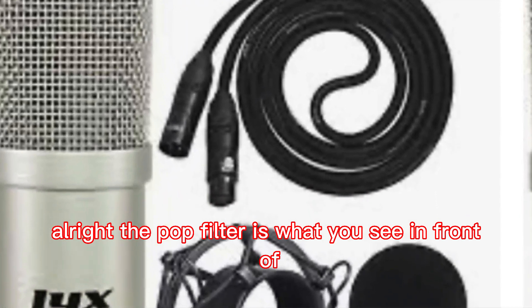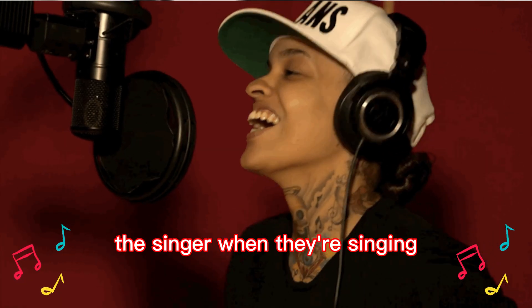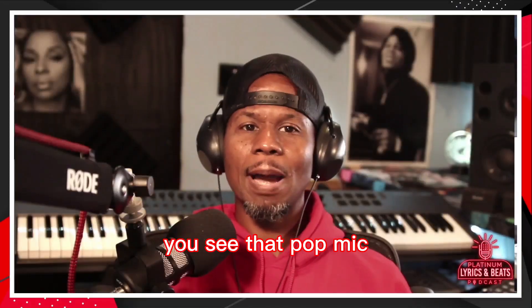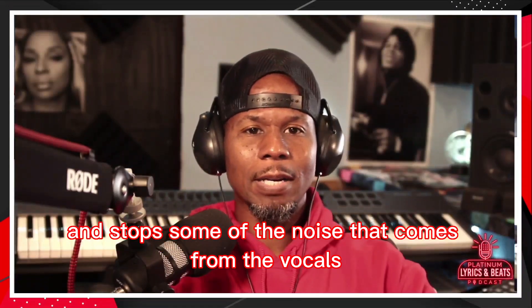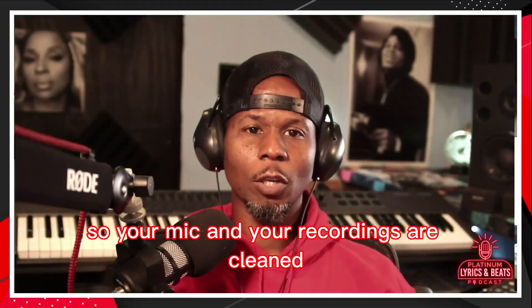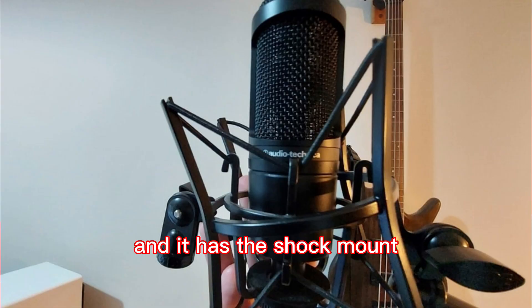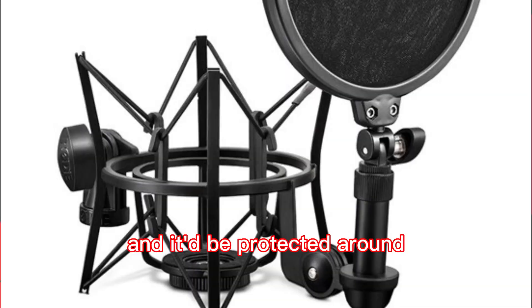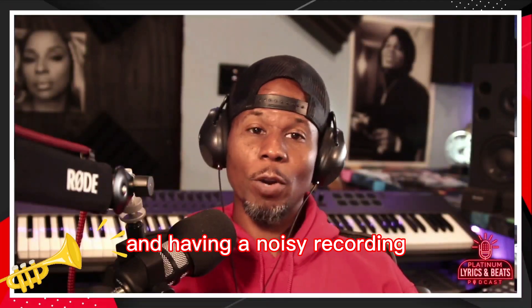The pop filter is what you see in front of the singer when they're singing, or the artist when they're in front of the mic. It stops the air from hitting the mic so hard and stops some of the noise that comes from the vocals, so your mic and your recordings are clean. Then it has the shock mount where the mic sits, protected by the mount. It keeps the mic from bumping into anything and having a noisy recording.